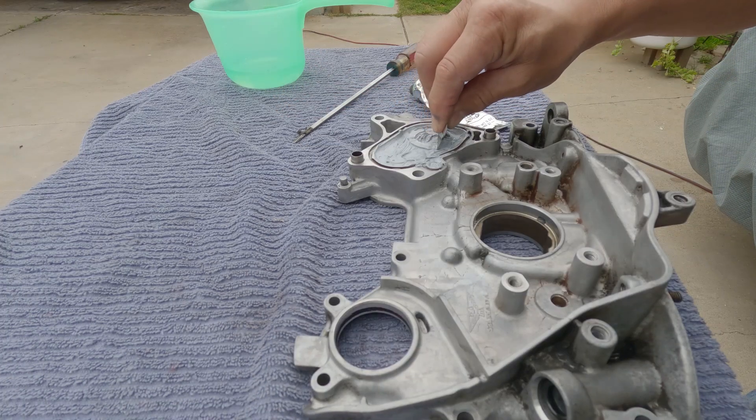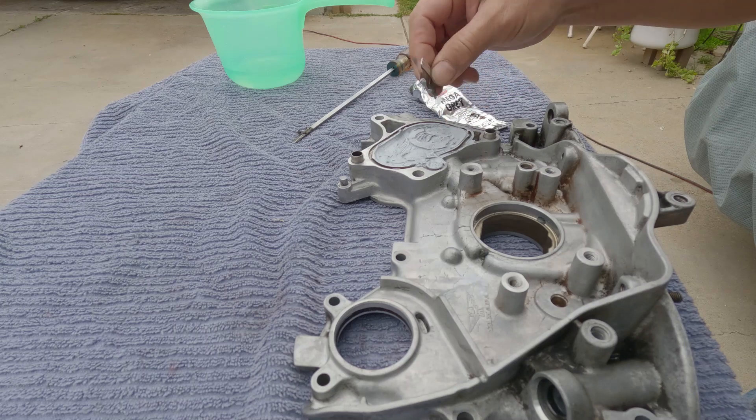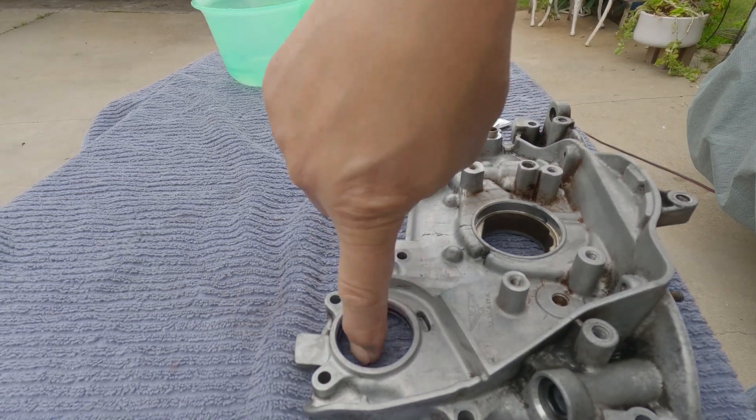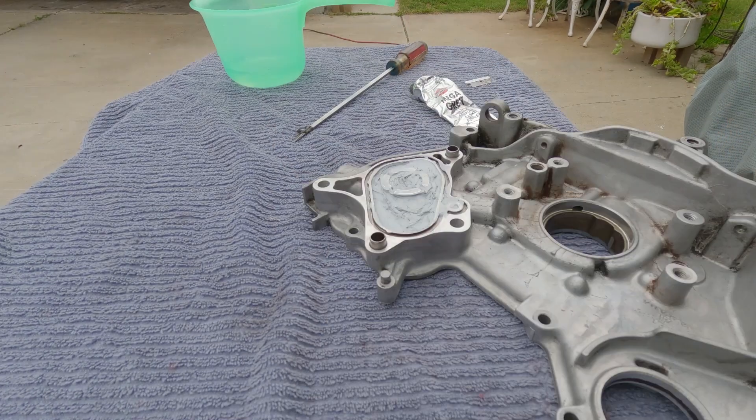I'll check back on this after three days or so, then I'm going to finish this up. We'll come back after three days.